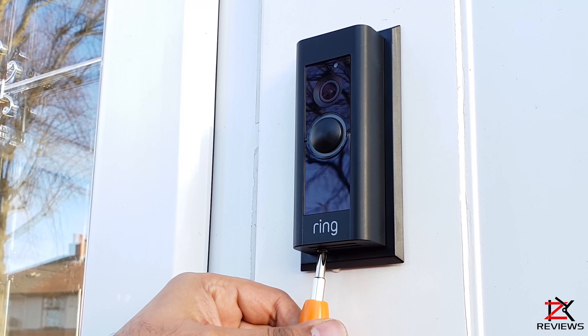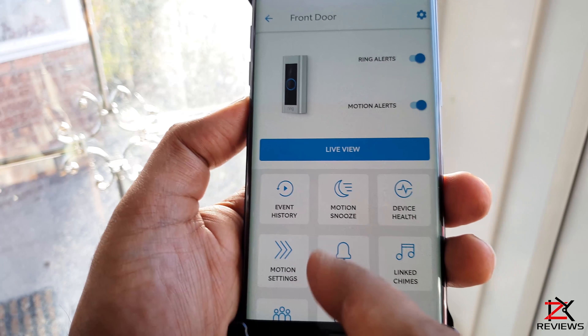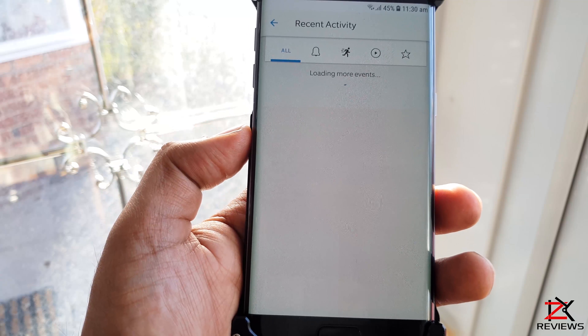And there we go — all installed and activated. Place on the face plate and screw in the security screw from the bottom. To remove the plate, press and hold from the sides at the bottom and pull out once unscrewed.